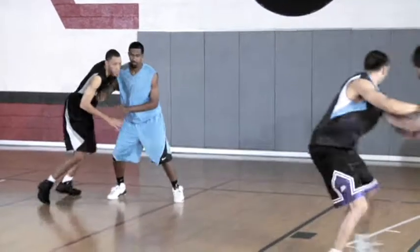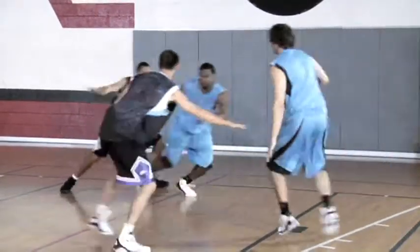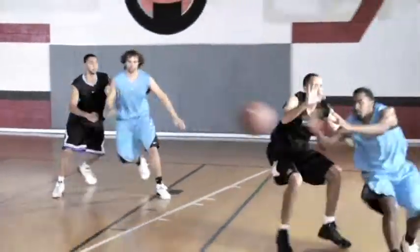First we started off showing how to deny the wing, deny the back door cut, and also if he V or elbow pop out to catch the ball — showing the different scenarios as far as how to deny. But now we move on to what happens if he catches the basketball.